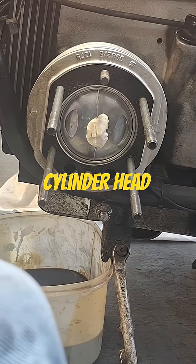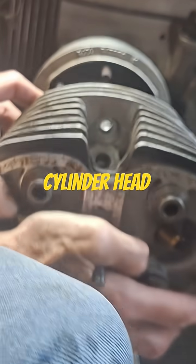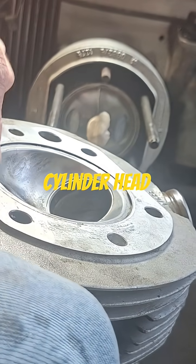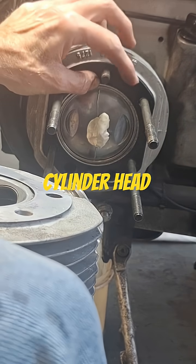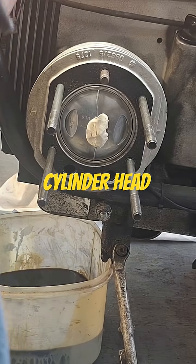Let's put our cylinder head on here. On this older stuff, if you look in here you can see that cutaway right there — that's where the fire ring for the cylinder sits up in this head. It's really just there to protect the head gasket.